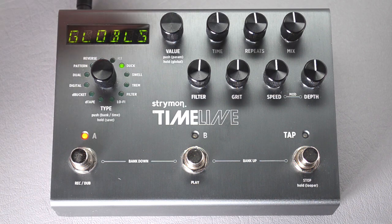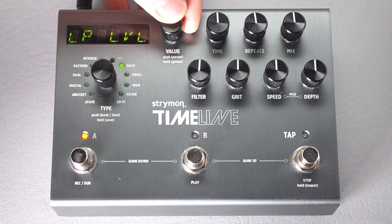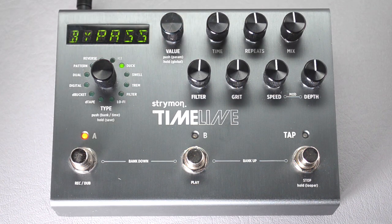Once it says globals, turn the knob to the right until it says bypass. Press down the knob, and we want it on buffered bypass.